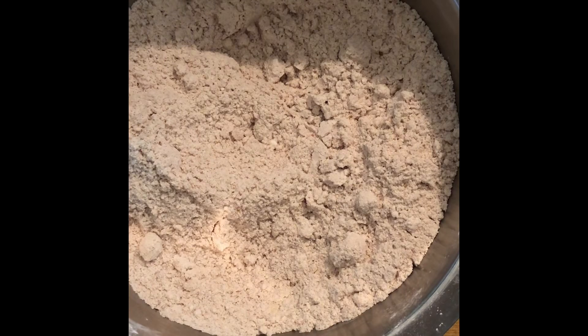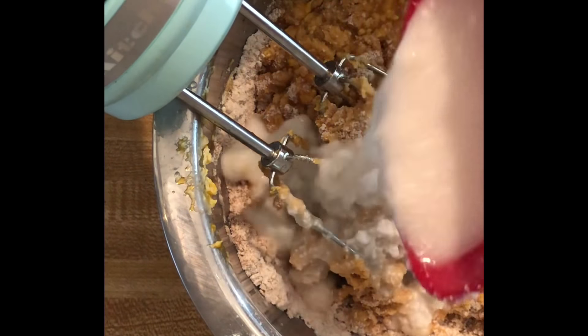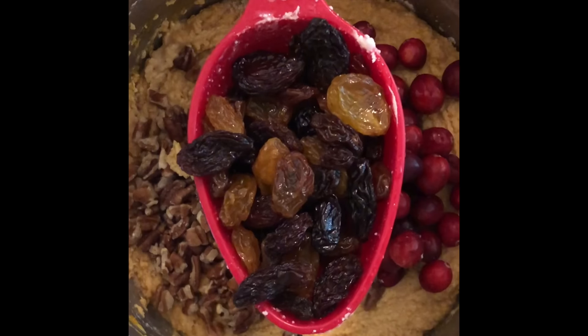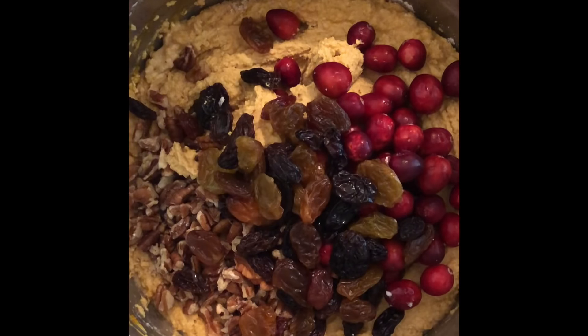Next, we're going to add the dry ingredients into the wet ingredients, along with half a cup of coconut milk. Keep blending. Then add 1 cup of cranberries and 1 cup of jumbo raisins, and mix it all together.